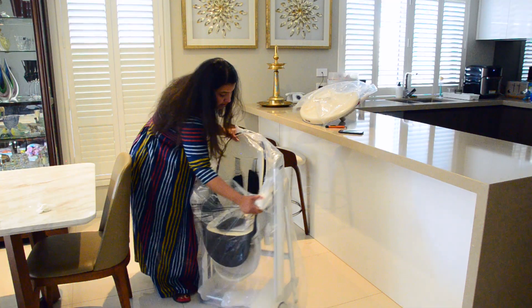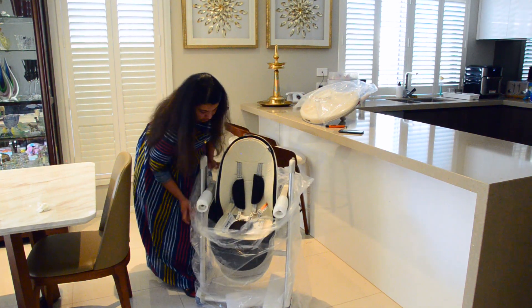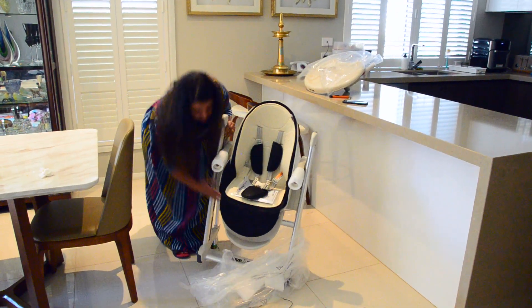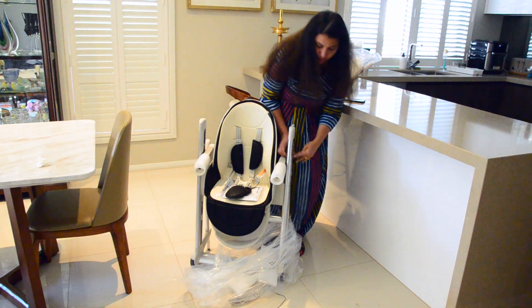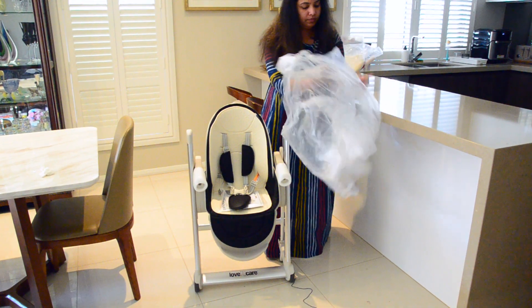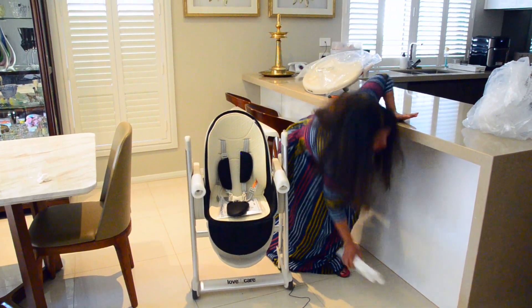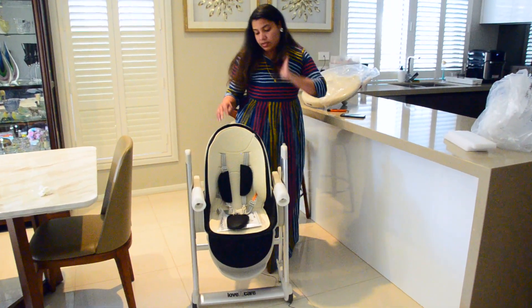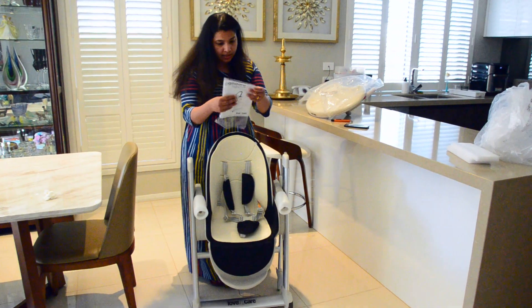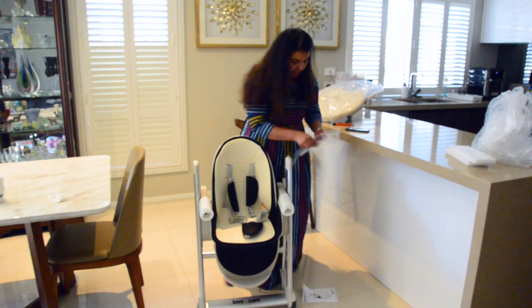So this is our high chair. I can remove all these plastics first. The catalog is here along with the contact details and everything.